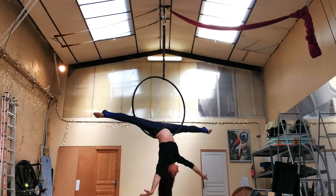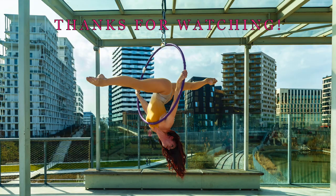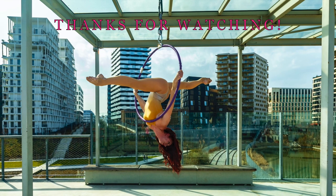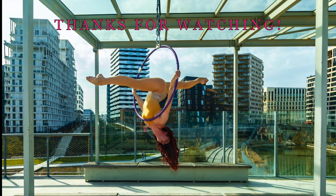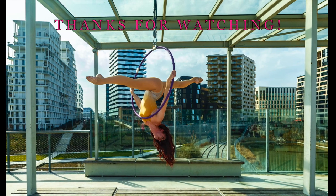Thanks so much for watching. I hope you enjoyed learning the horizontal split and that it brings you lots of joy as you put it into your routine. Please don't forget to subscribe to my channel and check out my other tutorials — there are a lot of them. And if you want to learn a move that I have not already done, let me know because I do take requests.